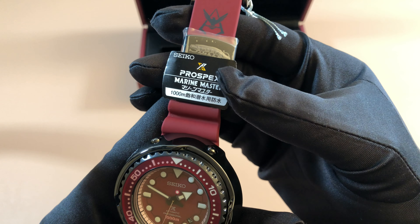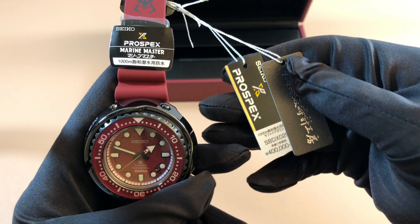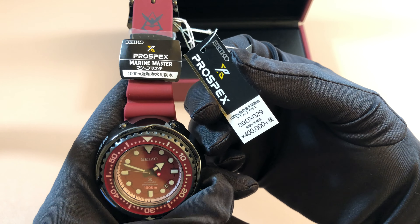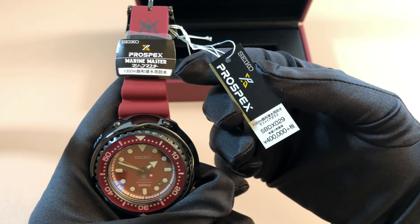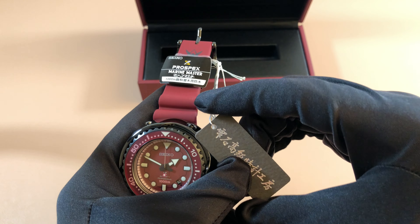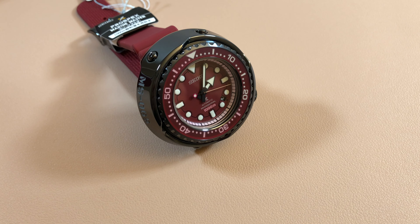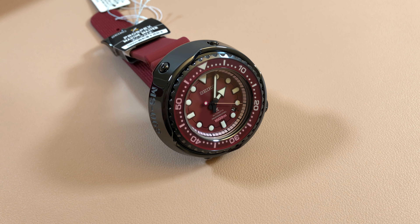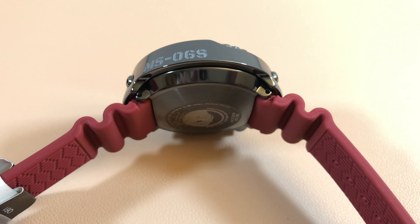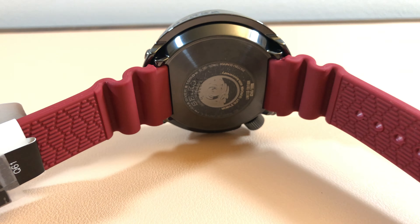The tag even says Prospex Marine Master 1000 meters on here. The hang tag shows model SBDX-029 and the price at 400,000 yen, which comes out to roughly $3,600. That's currently in line with the current Seiko Tunas, which have actually gone up a bit. So this is almost like a bargain — you're getting all the features of the new Tuna, plus it's a collaboration model, because the new Tunas retail for around $4,199 now.